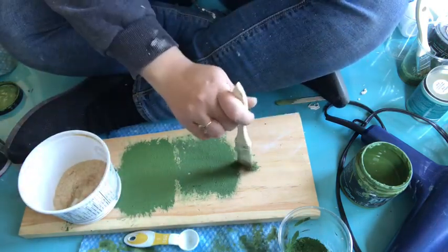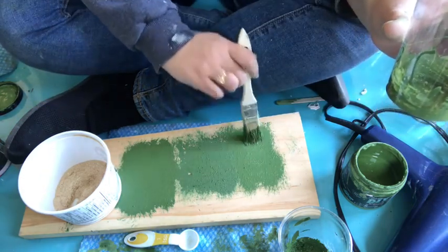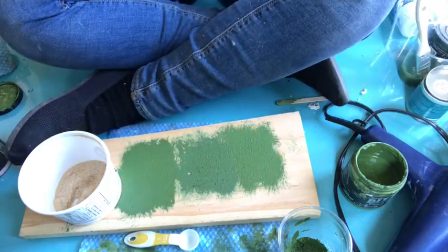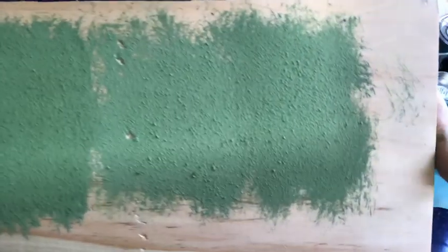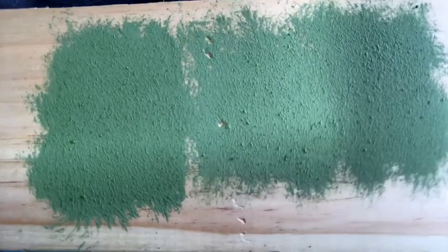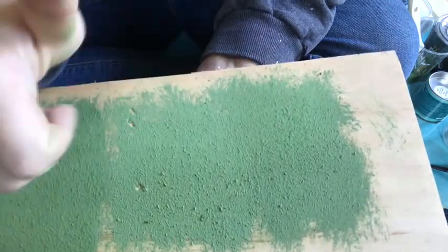Now I'm mixing all of this together, and here is what it looks like. The one on the right looks very, very similar to the mix with the salt wash. I'm going to speed up the drying process with my hairdryer. As you can see, the salt wash mix and the sawdust mix on the right look very similar, but the one on the left is missing some texture.